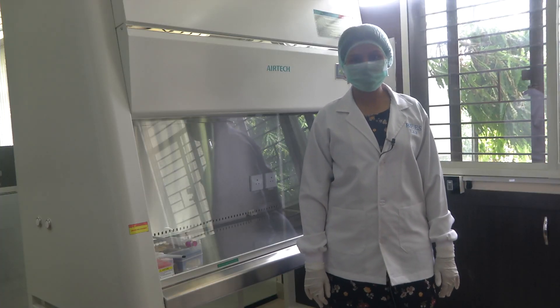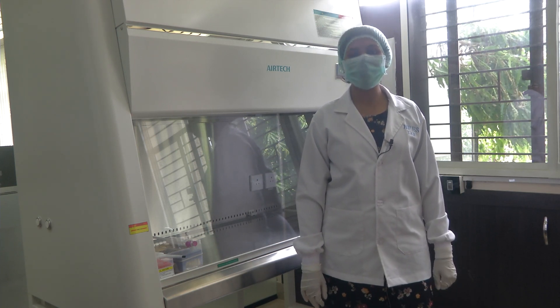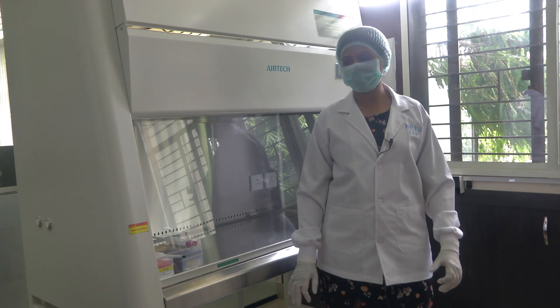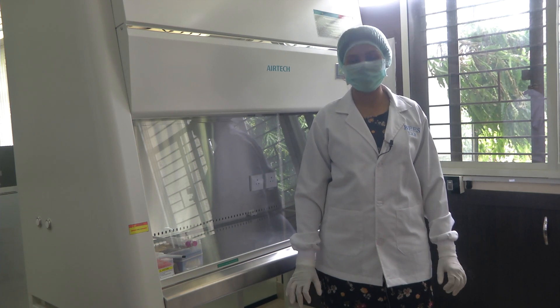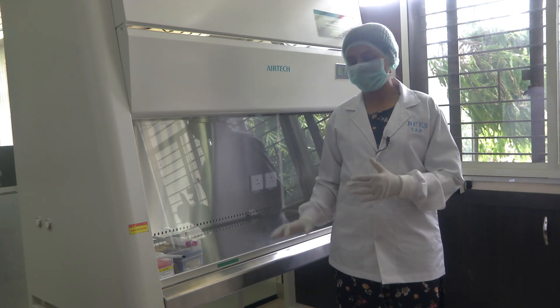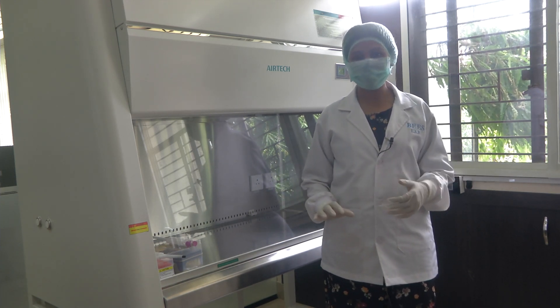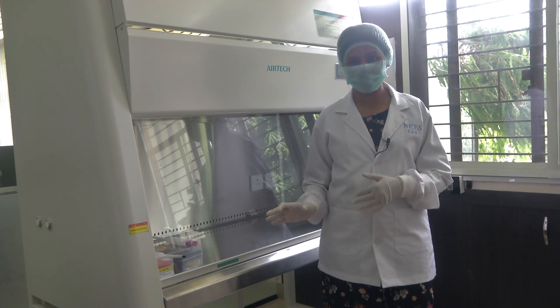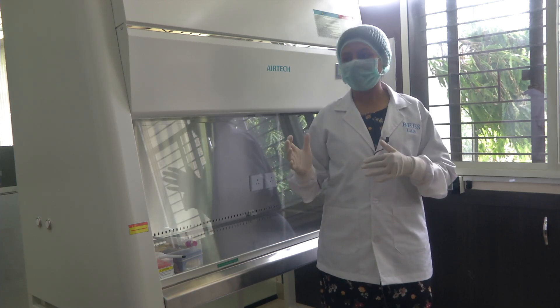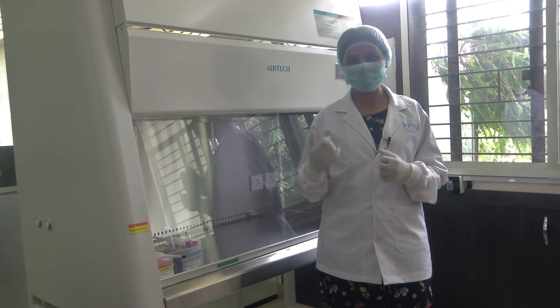Hello everyone, welcome to the course on sensors and actuators. Today in this module we will be discussing more about an equipment called the biosafety hood. There are different cabinets depending on the containment. Let us get into the details about what is a biosafety cabinet and what are the different cabinets which could possibly be there in a biological study workspace.